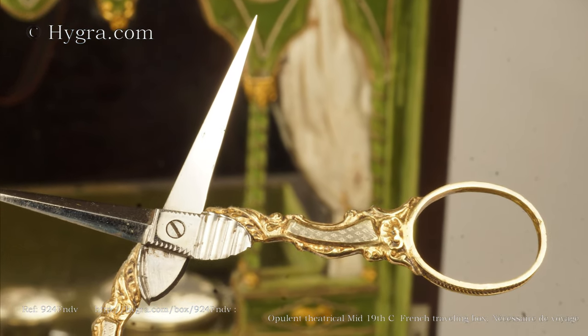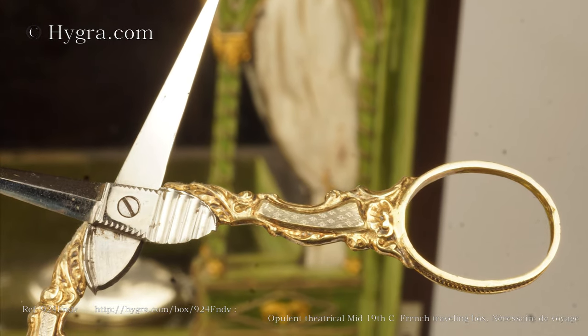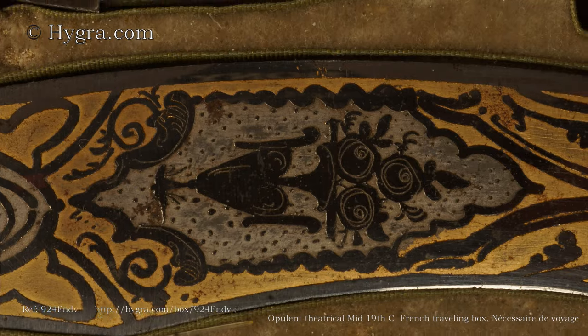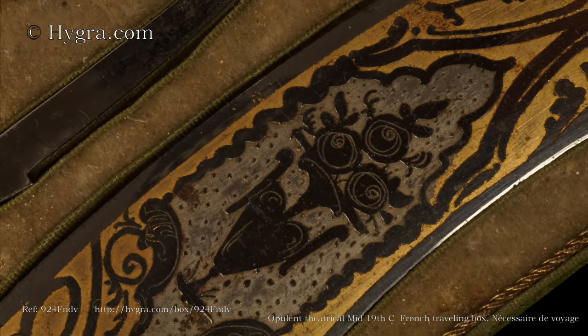The scimitar-shaped paper knife: the blade is etched and blued and gilded. The technique goes back to the manufacture of suits of armour.